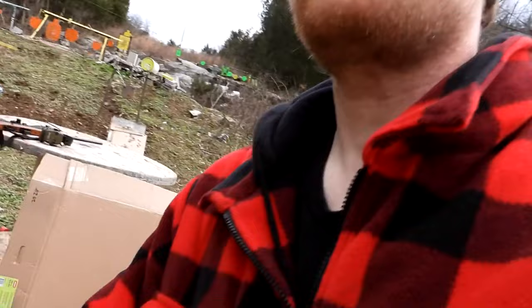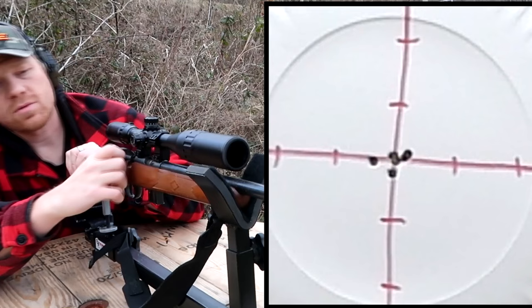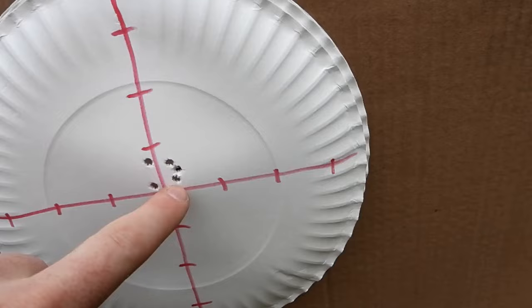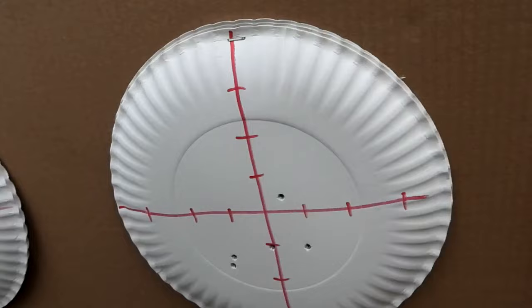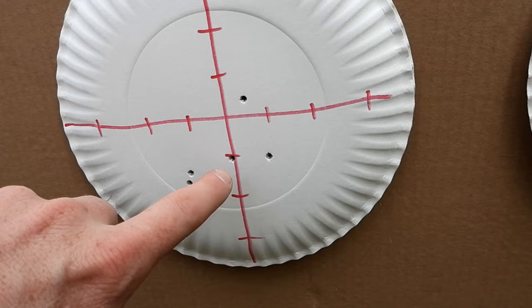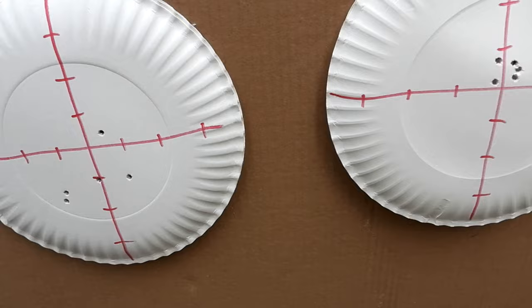Let me pop up a picture again of the group I got from the bench rest — it was pretty good, some of those were in the same hole. Now let's look at the one with the tripod: two of those are touching, but they're all in about a thumbnail-size group there with the tripod — not too bad. And this is from the shoulder — absolutely terrible. Chances are I would miss a squirrel every single time from the shoulder at 100 yards. Definitely something to be said about those tripods.